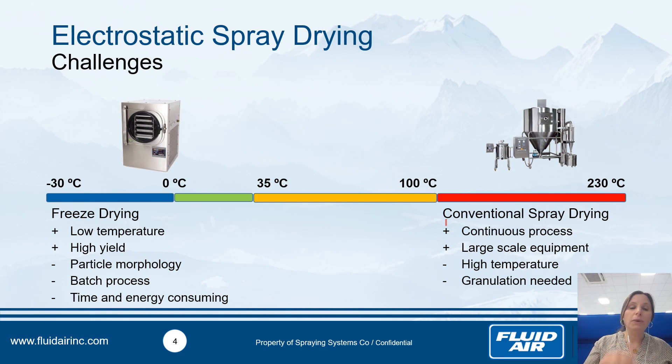On the other hand, when you have sensitive compounds, the best option is freeze drying — you work at low temperature, which is great for protecting thermosensitive compounds like bacteria. But you obtain a cake that you have to mill, meaning an additional step. It's a batch process, and most of the time you have to wait two days to obtain your final product. It's also really energy-consuming — four times more than a conventional spray dryer.